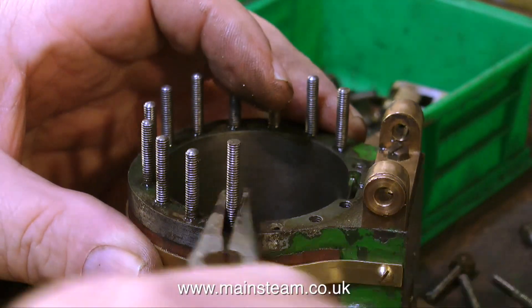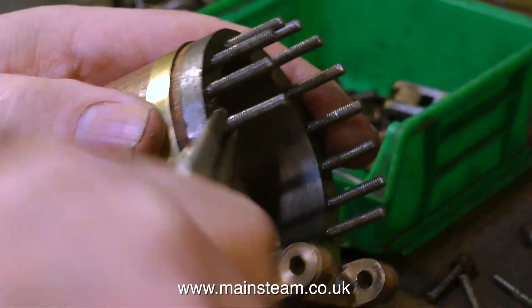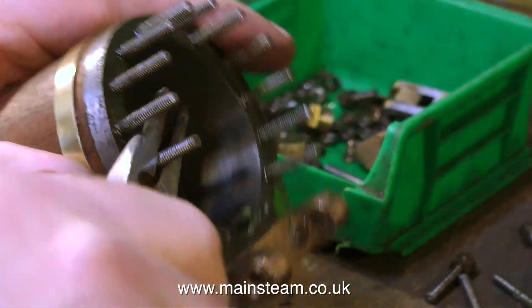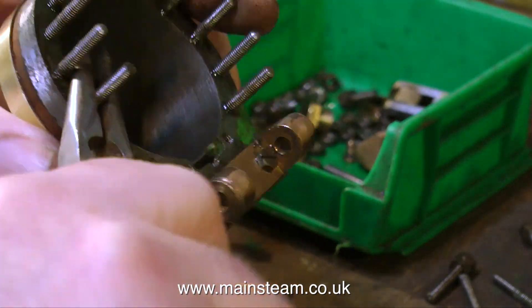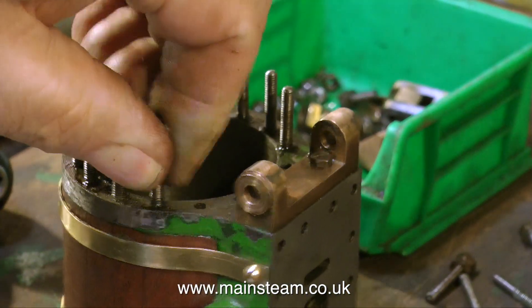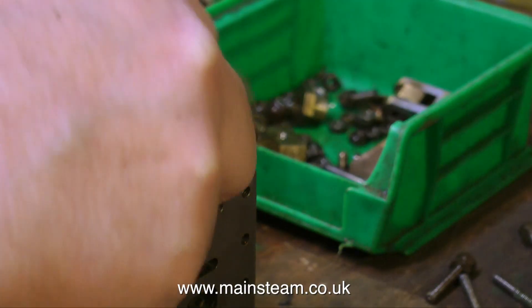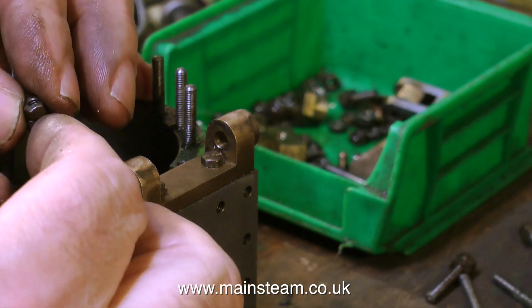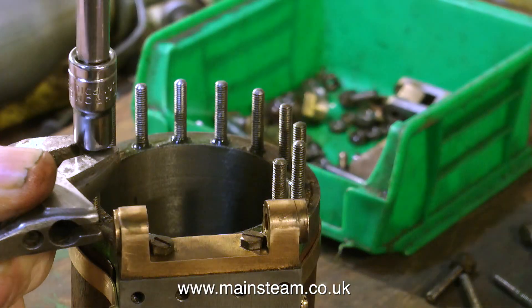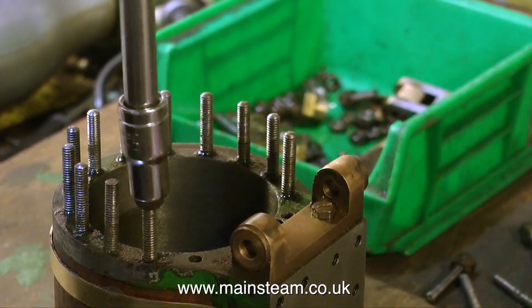Here you see me tightening some of the studs that are a little bit stubborn. I'm using a pair of pliers, but note where I'm using them — near the cylinder itself, not on the end where the nut's going to go. Frequent testing with the ruler is essential. This is a slow and quite tedious job, and sometimes the pliers method does not work and you have to put a couple of lock nuts on and then tighten down the stud. Don't forget to check with the ruler.